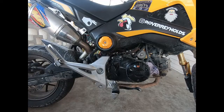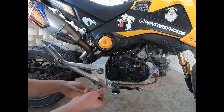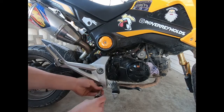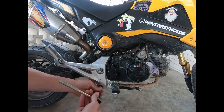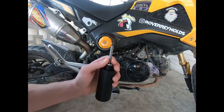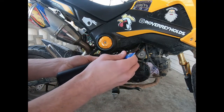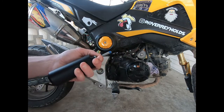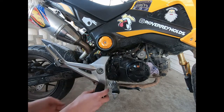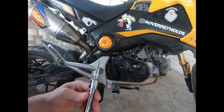This is going to be a fairly easy install. The first thing you want to do is remove the lower 12mm bolt. Then apply a little thread lock, and it just slides right in where the old bolt was. Then take the 6mm hex socket with the extender.